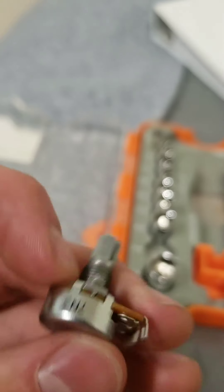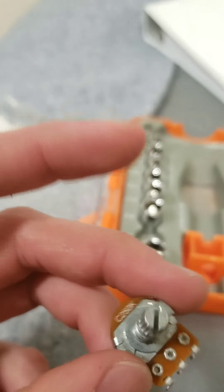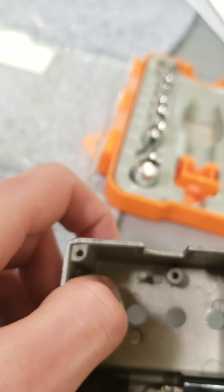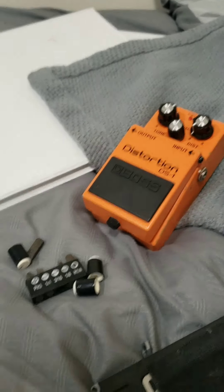I got this 250K pot right here that I just bought online. But the only problem is that it's too big to fit on the edge. Now if it were in one of the middle holes, it probably would be fine. But since it's on the edge, it doesn't fit. So what I'm going to do is look through these other pedals to see if I can find a 250K pot.